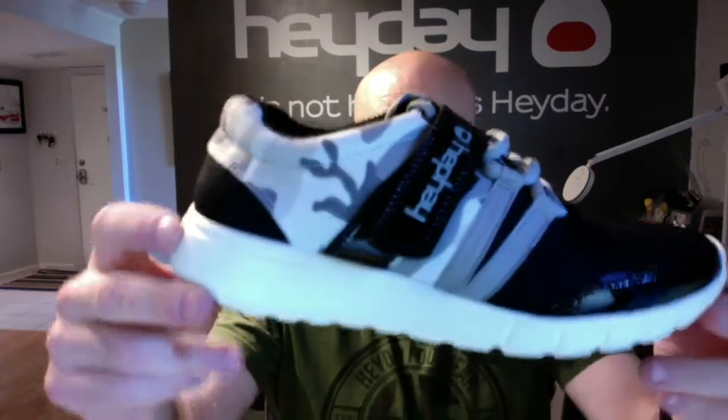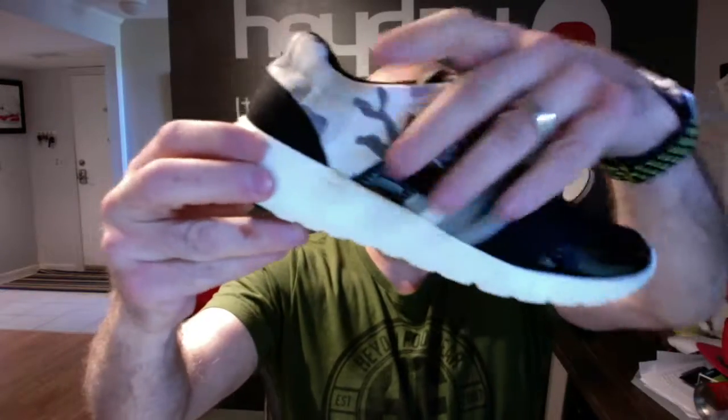It's our first low top. I'm so proud of it. It's in urban camo on the back with black and gray. It's not hype. It's Heyday.